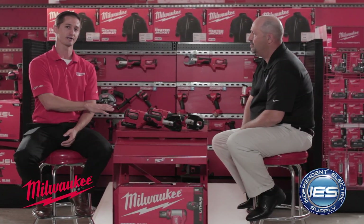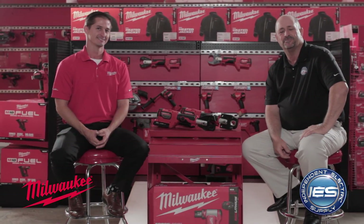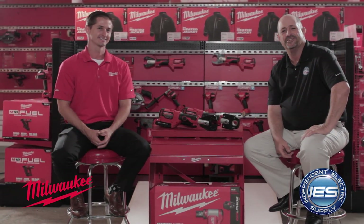Absolutely. All these batteries are compatible across our entire M18 lineup. Thanks, David. Be sure to visit your local Independent Electric Supply for all your Milwaukee Tool needs. Have a great day.